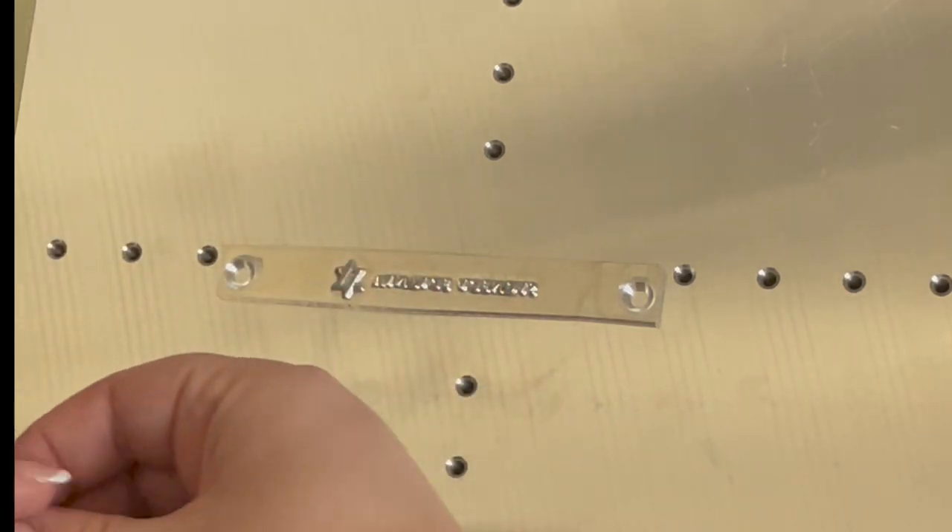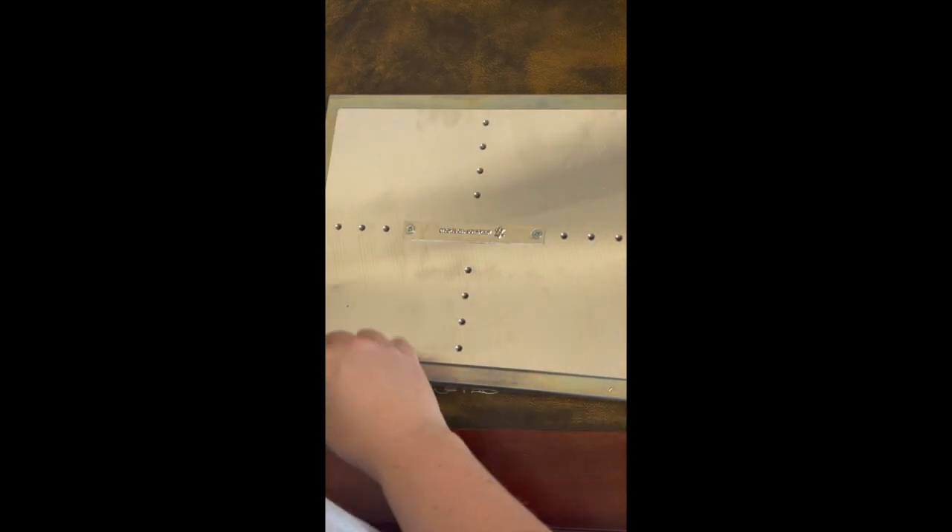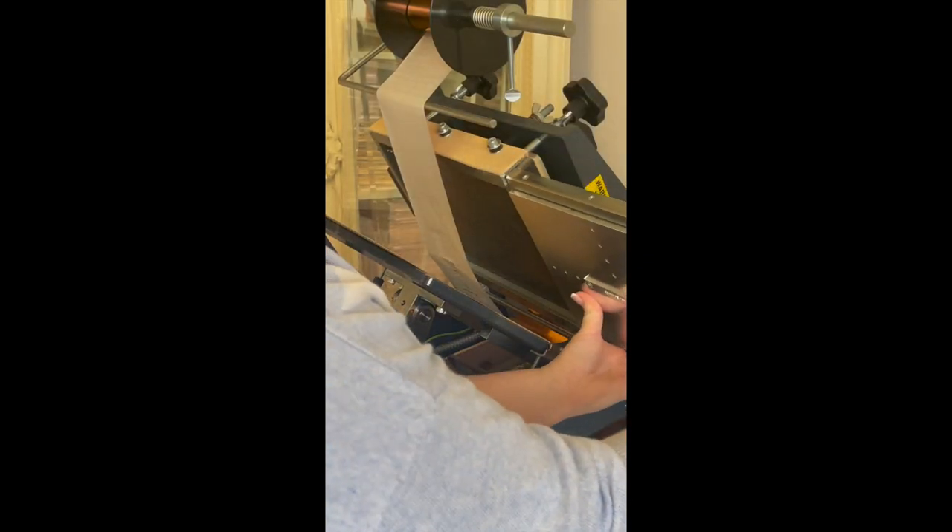You then take the die and you screw it into the block which is in turn loaded into the machine, and the machine then heats it up so it gets really hot and can be used for foil transfer.